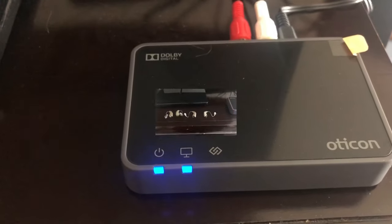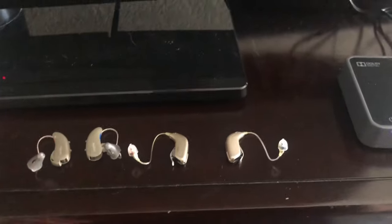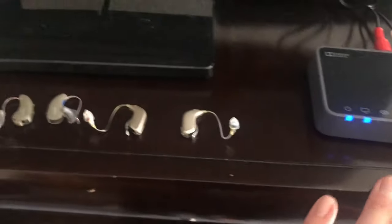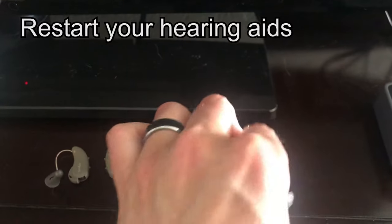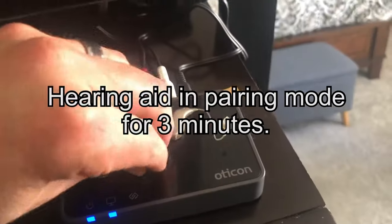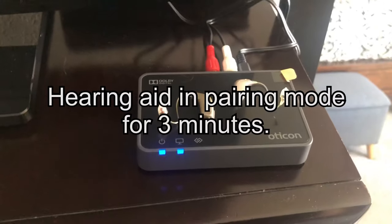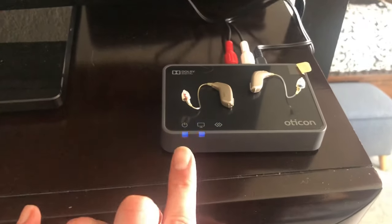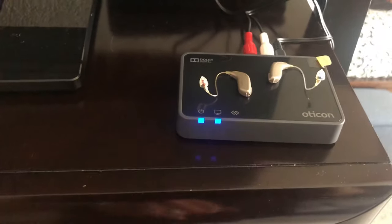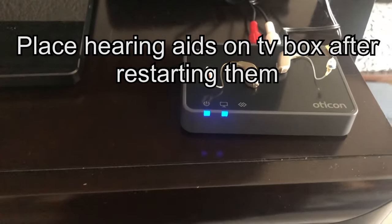Next is setting up and pairing the hearing aids. If your hearing aids are Bluetooth, the next crucial step is pairing them to the TV box. Power on the hearing aids — you have three minutes to pair them with the device. For this style, just set them on top of the box. Watch the light, and it will change color once they're paired automatically. Once it goes solid, that part is complete.